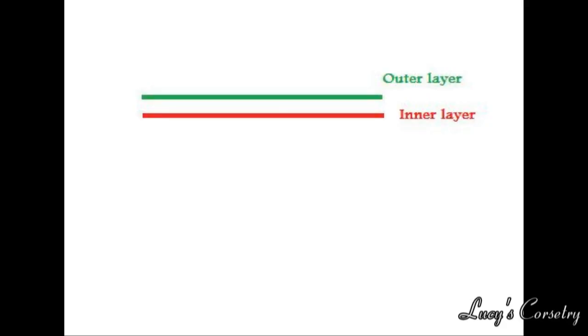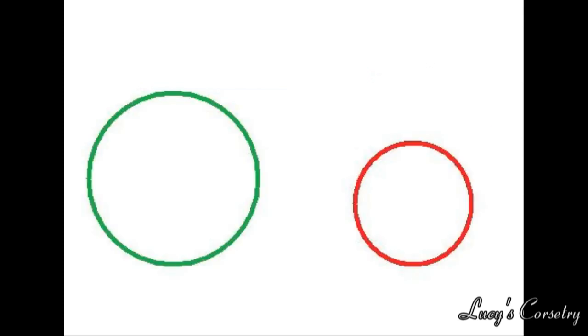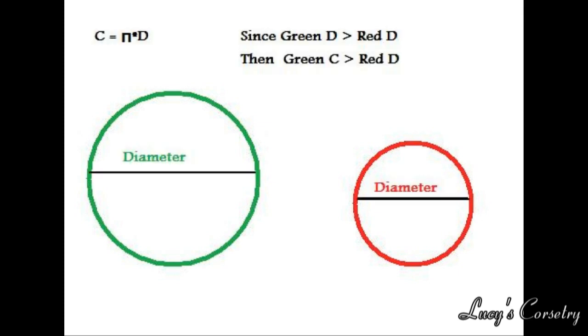So why roll pin? When you're making clothing, you're essentially taking a 2D object, which is fabric, and giving it 3D form over a body. However, when you deal with multiple layers, this poses a problem. The circumference of a circle is pi times the diameter, so a smaller circle will have a shorter circumference than a larger circle.